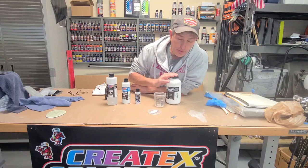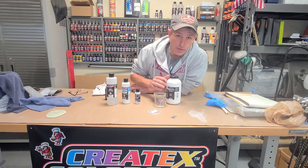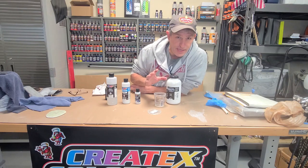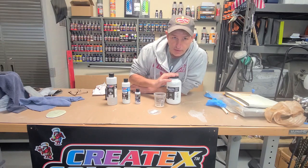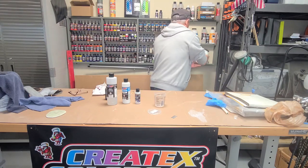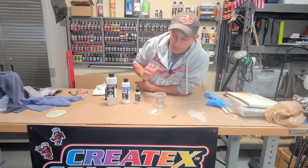I got three coats of the Autoborn sealer on now. I'm happy with the way the guitar looks. After each coat, I checked for any indentations or dings left in the guitar and reworked them. It wound up taking three coats until I got all of that worked out. So we're done with the sealer now — happy with where that's at. Now we've got a nice base down to do our next part.